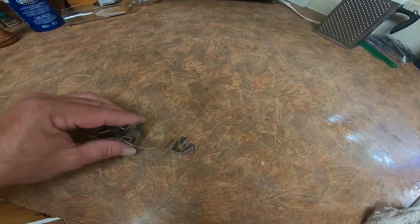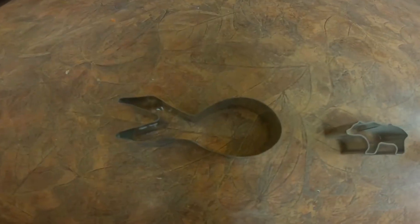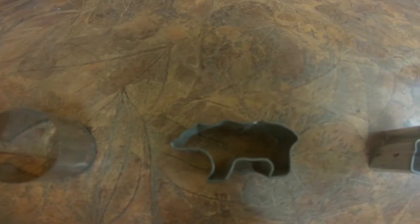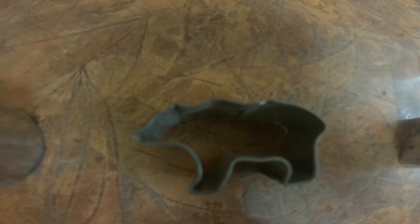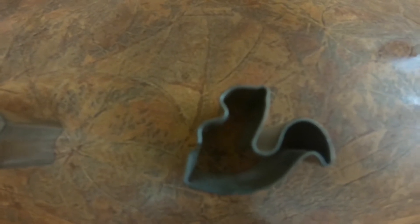I have a few different cookie cutter things to use here because, well, I'm professional. I got this one — the big goldfish. I got this one — the bear. And I got this one — the irritating little squirrel. I'm thinking we're going with the big goldfish because it's less work.